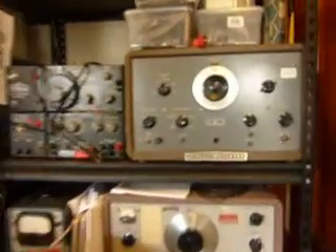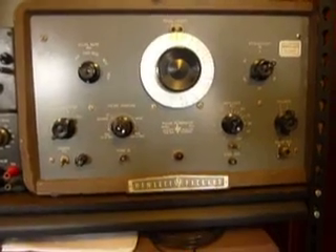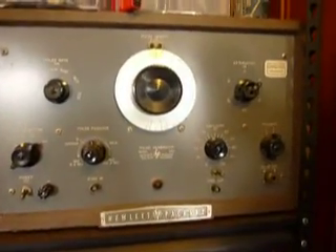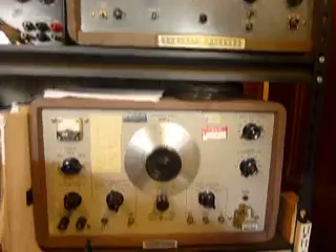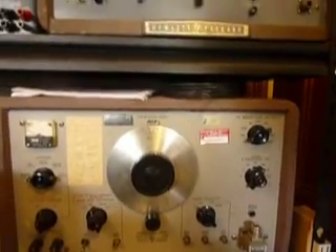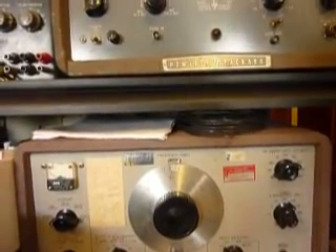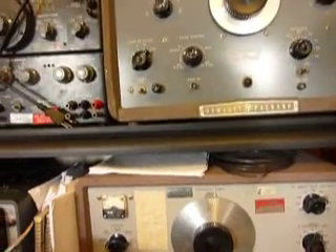This is an HP pulse generator model 212A, Palo Alto, California — the classic one, very early 1950s. And then there's a 686C — a little newer, but not by much. That was the third generation of electronic sweep oscillator HP made, using a BWO tube.